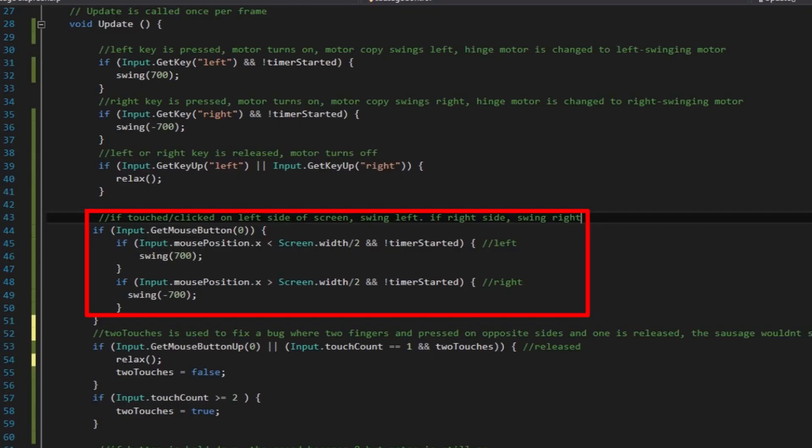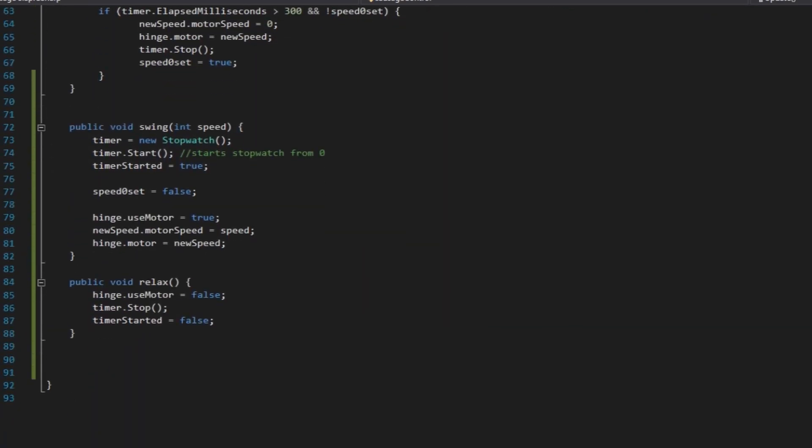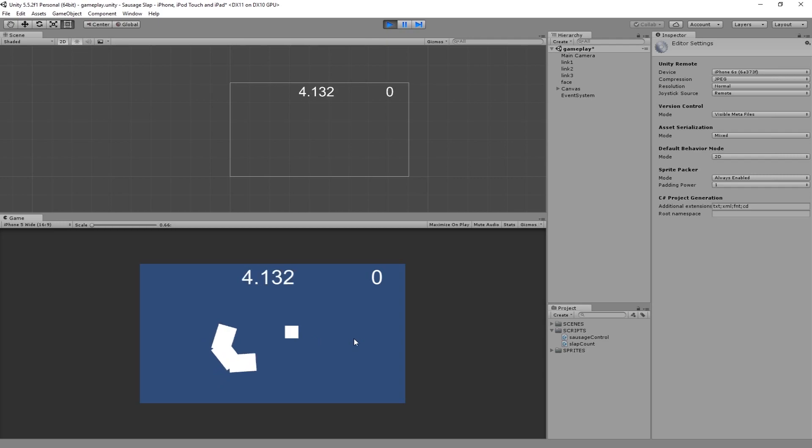I'm planning to make this game available on the web and on the iOS App Store, so I added touch controls. I put the code that controls the hinge motors into a separate function because I need to call it when detecting touches as well as the left and right arrow keys. If the left side of the screen is touched, the sausage swings left; if the right side is touched, the sausage swings right.